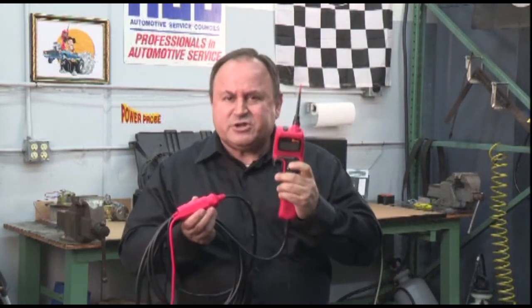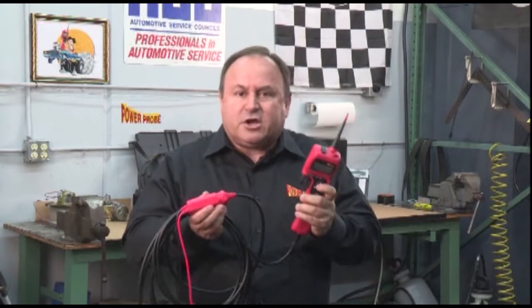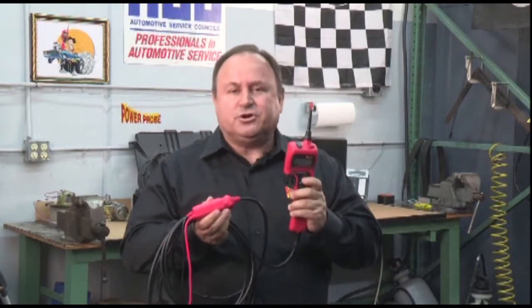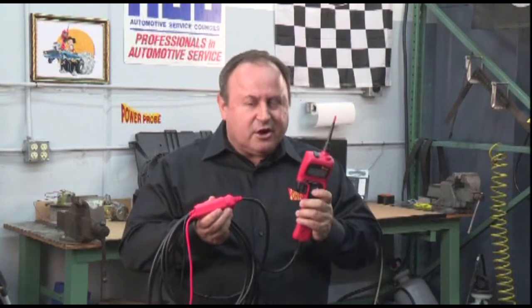Don't press the power switch when you're probing sensitive electronic computer circuits or airbag systems. These circuits are meant to be measured only, and the Power Probe Hook will do a very good job of that. Now that we've made that clear, let's proceed.